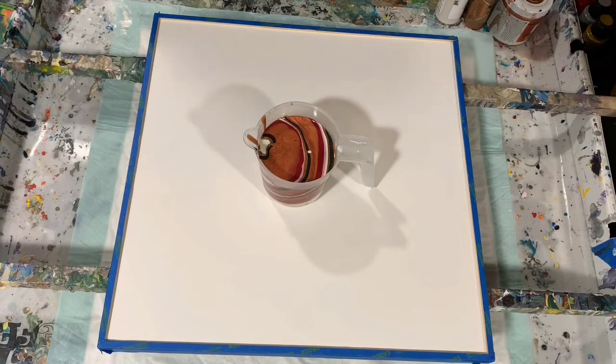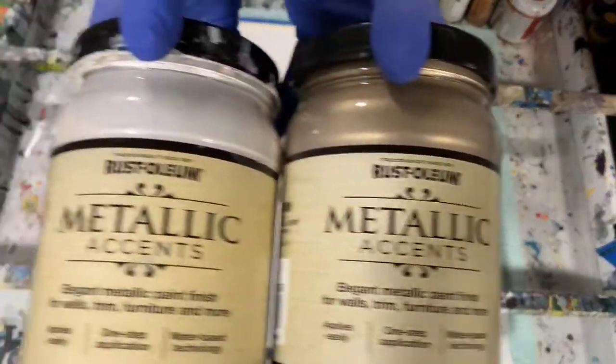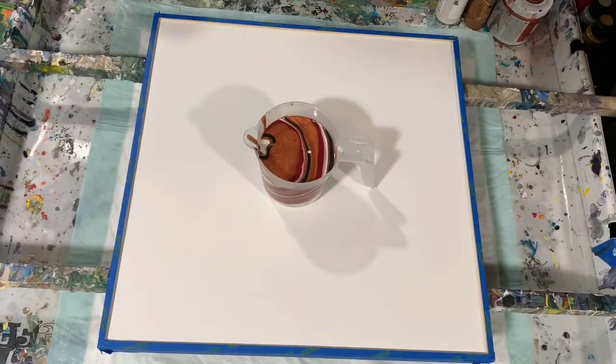My base coat is a combination of Rust-Oleum Metallic Accents champagne lightened up with Rust-Oleum Metallic Accents white pearl. But like I said, I'm not going to add that base coat unless I need extra paint — I do have it mixed up in my cup here.